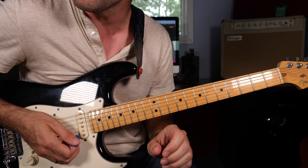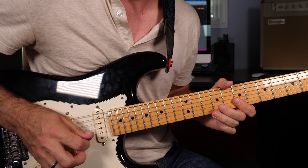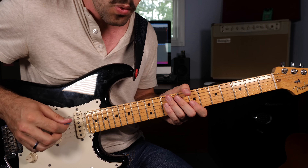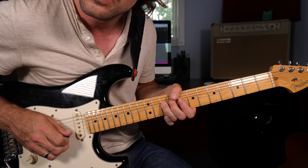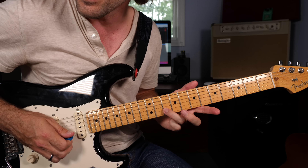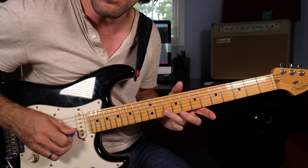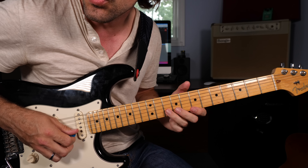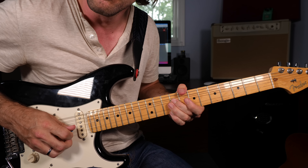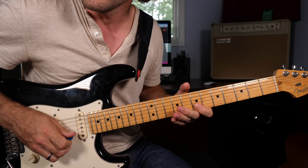From there we're going to get into this lick, divided into three parts. Chunk number one: grab the 10th fret of the B string and bend it up three times — a great opportunity to practice bending and vibrato at the same time. Chunk number two: 10th fret of the B string bending up and returning, do that twice. Then same rhythm, different notes — ninth fret of the G string bending up, then the seventh fret of the B string.